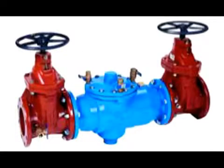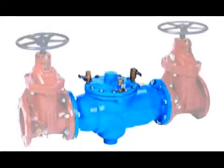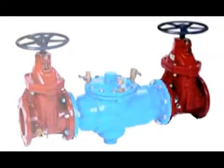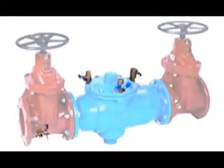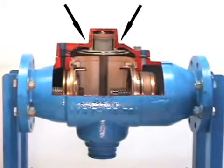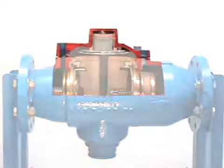Let us begin by identifying some of the main components of the valve. The body has a fusion bonded epoxy coating. It also consists of an inlet shutoff valve and outlet shutoff valve, four ball valves, two spring-loaded check valves, and a relief valve assembly located between the two checks. A single access cover allows for easy removal of internal parts during the maintenance of your valve.